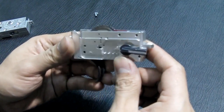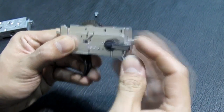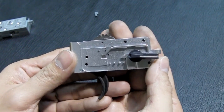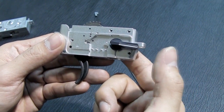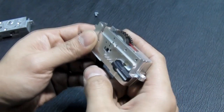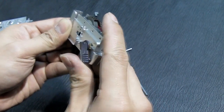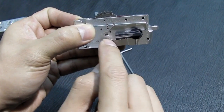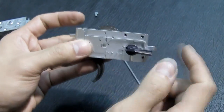For the competition-grade selector, this part is not completely straight — there's a little angle, about 18 degrees. This is important for high-speed selection because your thumb doesn't have to go all the way up; it's much quicker. Even switching from full auto back to safe is easier because of the angle.